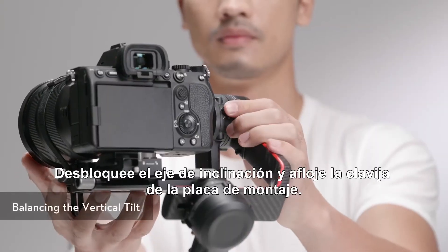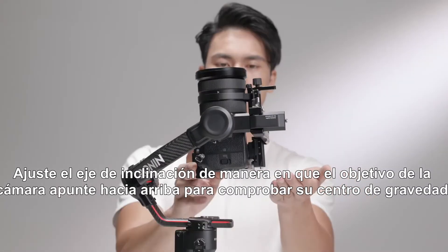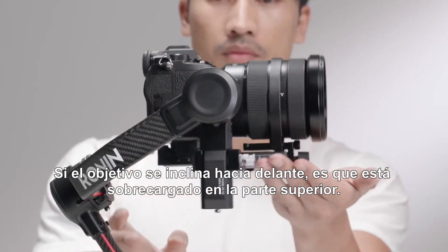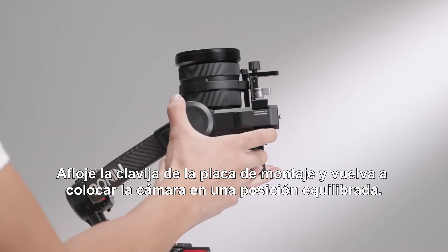Unlock the tilt axis and loosen the mounting plate knob. Rotate the tilt axis so that the camera lens is pointing upward to check its center of gravity. If the lens leans forward, it is top-heavy. Loosen the mounting plate knob and move the camera back to a balanced position.